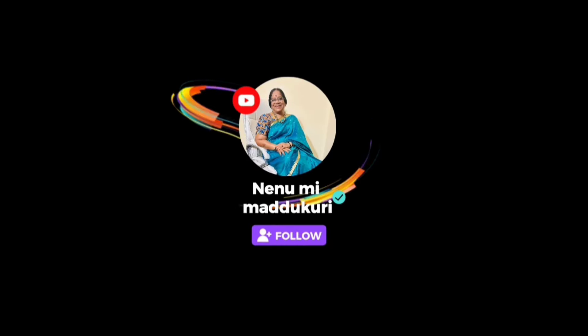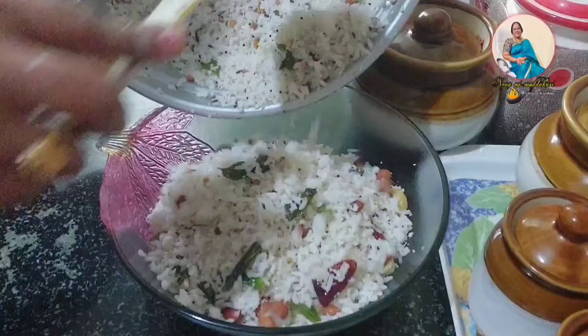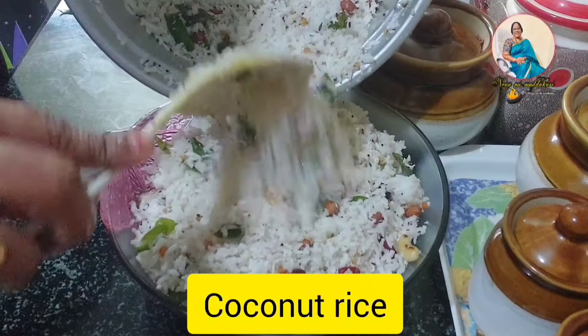Hello, my name is Kuri. I will make my first recipe. This recipe is coconut rice.